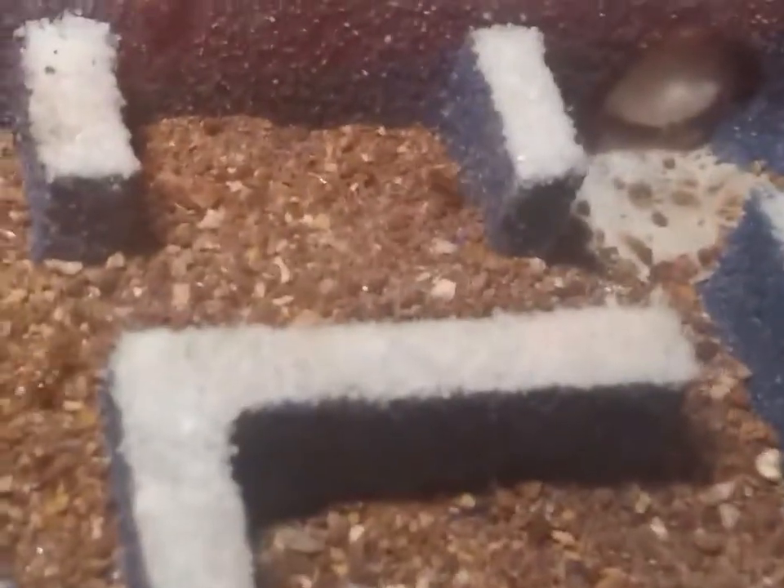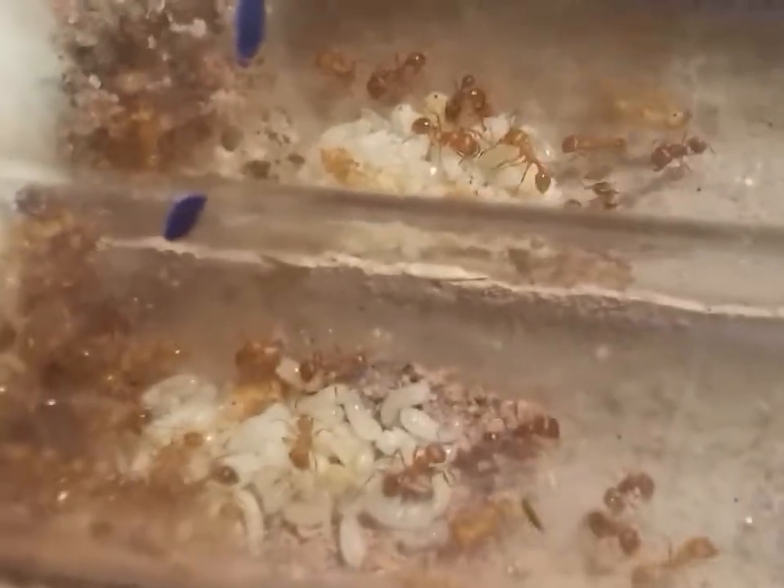I'm going to let them be in the dark — I've got a red film. Can I see through the red? Nope, but that's their thing. The new formicarium is next to their old home. They're not really moving; they're more like panicking. The girls inside the test tubes are pretty calm though. Anyway, they got a new formicarium.